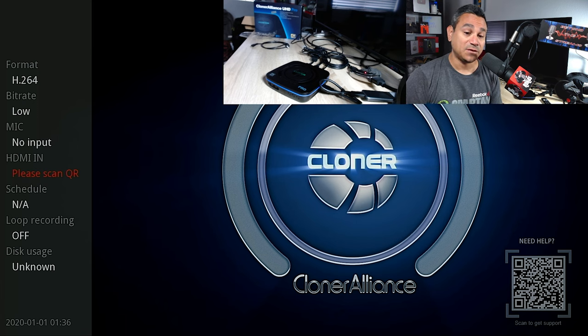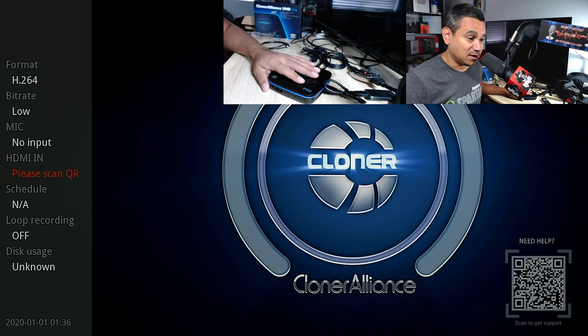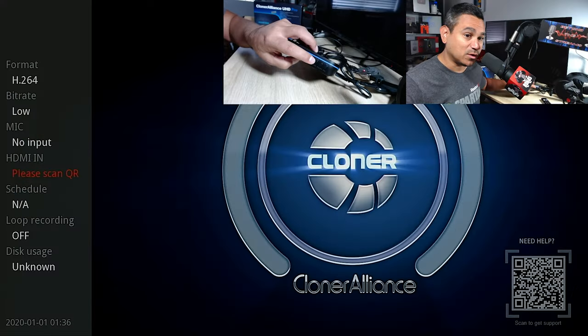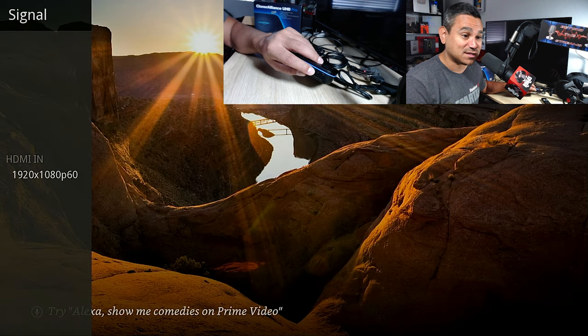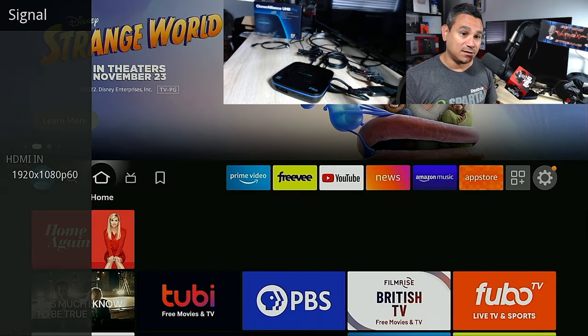The first thing it shows is 'Checking format 264 — please scan QR code,' which is the red signal error. There's a QR code below me with troubleshooting tips for this issue. To fix the H264/H265 signal problem, hold the HDMI-in button for five to ten seconds. After counting to six, we are now on our Fire Stick — issue resolved.